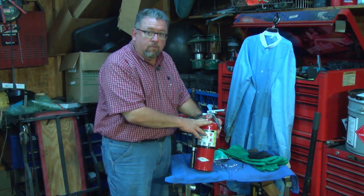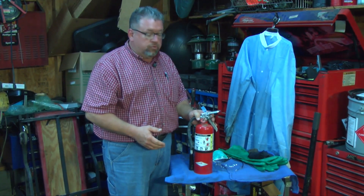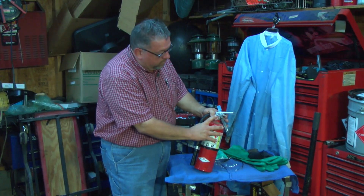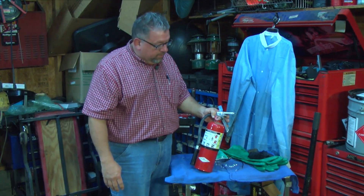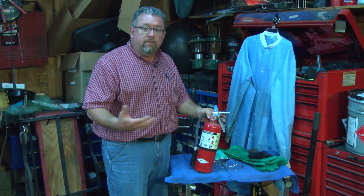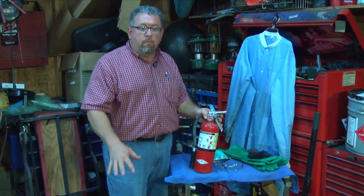Fire extinguishers also have an inspection schedule — businesses should inspect them once a month. You can check it yourself by looking at this gauge here, which should read in the top end of the green all the time. Just glance at it every so often. If it's not in the green, this type is refillable. Smaller ones you can buy in stores are throwaway, and they work just as well in an independent automotive shop.